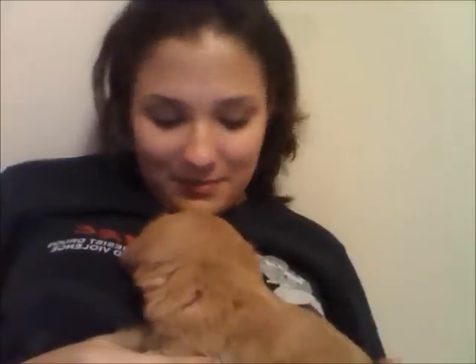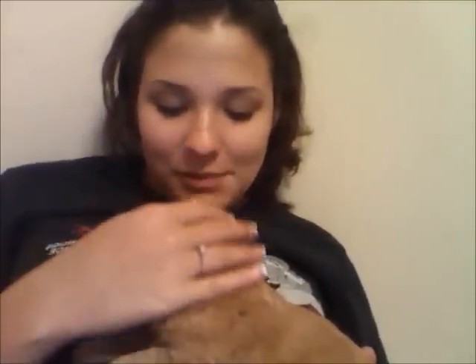I just got back from the gym. I just wanted to show you guys my puppy — this is my new puppy right here. That's how I talk to my animals.